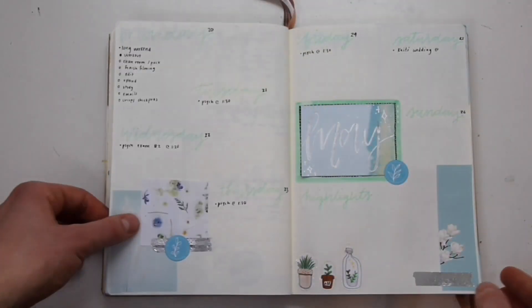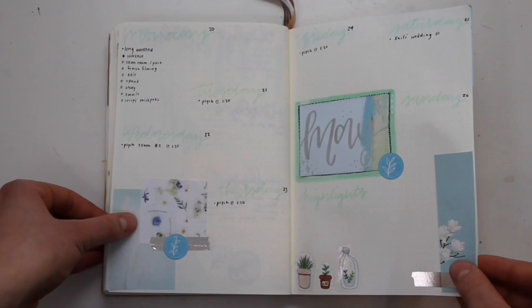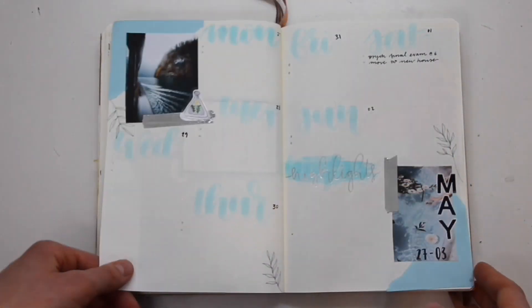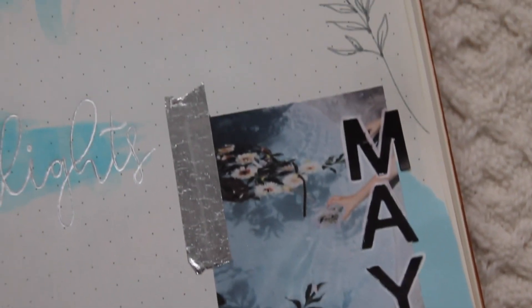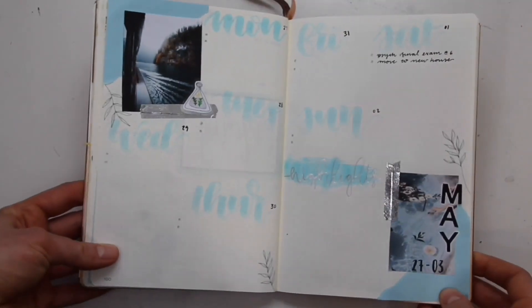Here's a spread that I'm not super happy with — it was just kind of a thrown-together last-minute spread where I used some photos that didn't really look that great together, but that's okay. Here is my last May spread. I really had an emphasis on the light blue and pretty much I was just using up all of my leftover photos before the end of May.